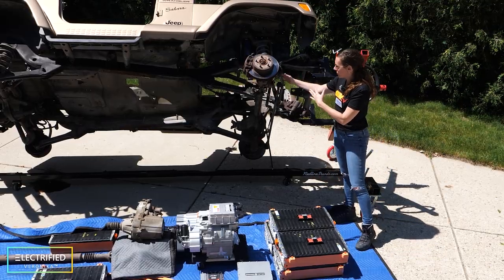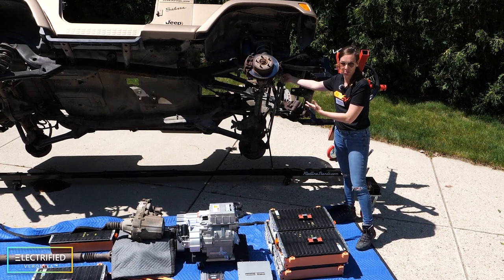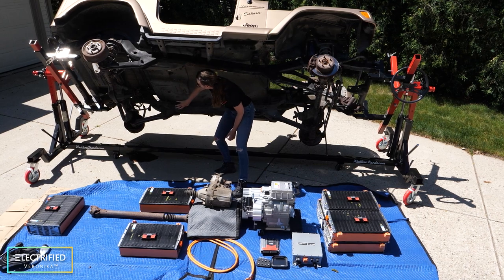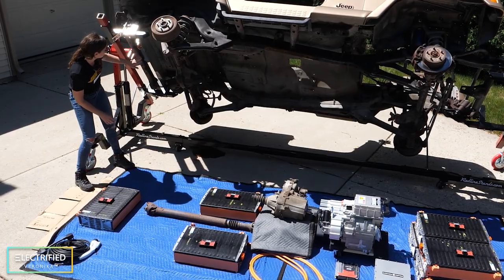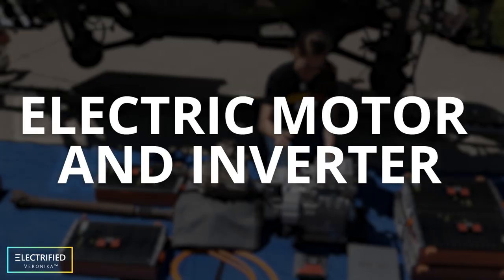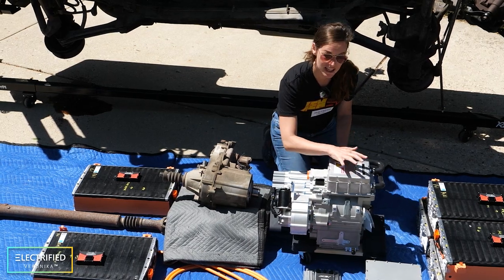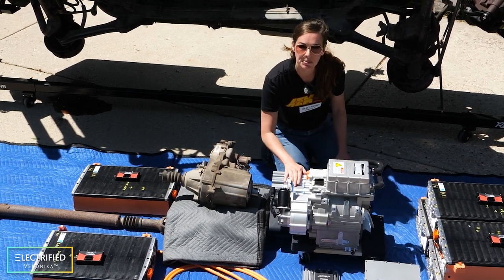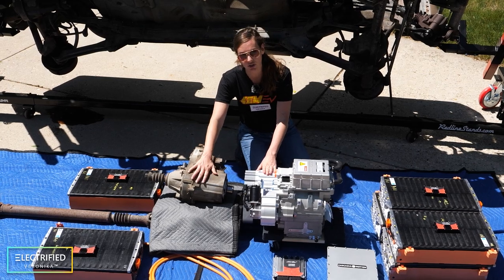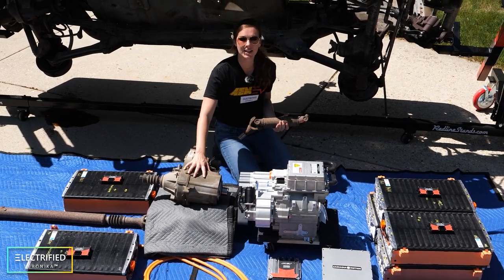Four of the modules go into the front section where the engine used to be. Then two modules will be mounted underneath the Jeep, and there is one module in the rear right where the gas tank used to be. This beautiful piece here is the electric motor, with the inverter on top and the speed reducer.